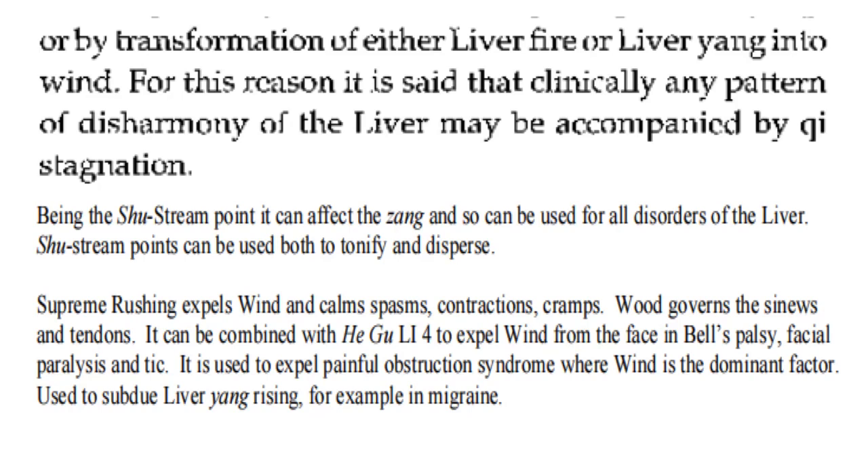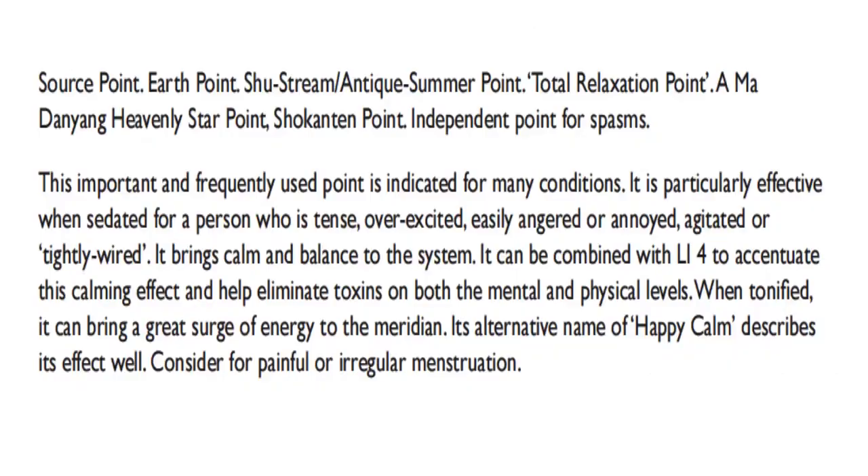Used to subdue liver yang rising, for example in migraine. It is a yuan source point, earth point, shu stream point, and a total relaxation point. Madan Yang heavenly star point. It is also an important point for spasms.